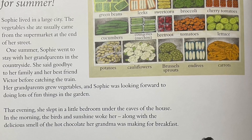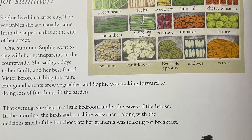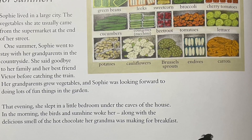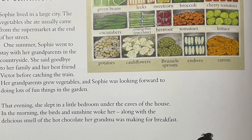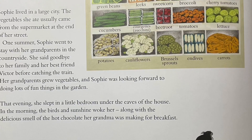That evening, she slept in a little bedroom under the eaves of the house. In the morning, the birds in the sunshine woke her, along with the delicious smell of hot chocolate her grandmother was making for breakfast.